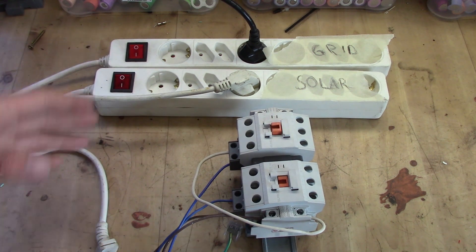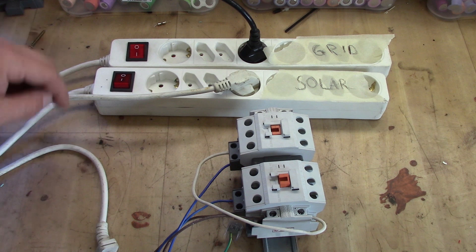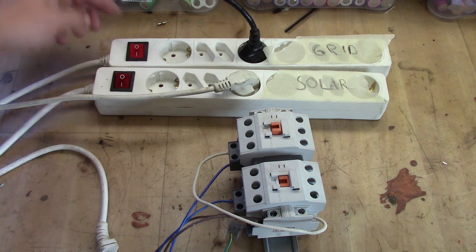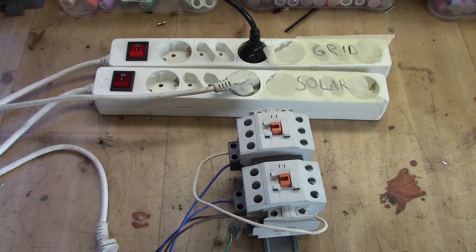If the solar goes off again, it switches back to the grid, and that's how it works. So if the grid goes down when solar is up, nothing will happen. It will only switch between solar and grid if grid is available. So if you have solar and the grid is not available, and solar disappears, it shuts off the contactor totally and you're disconnected.